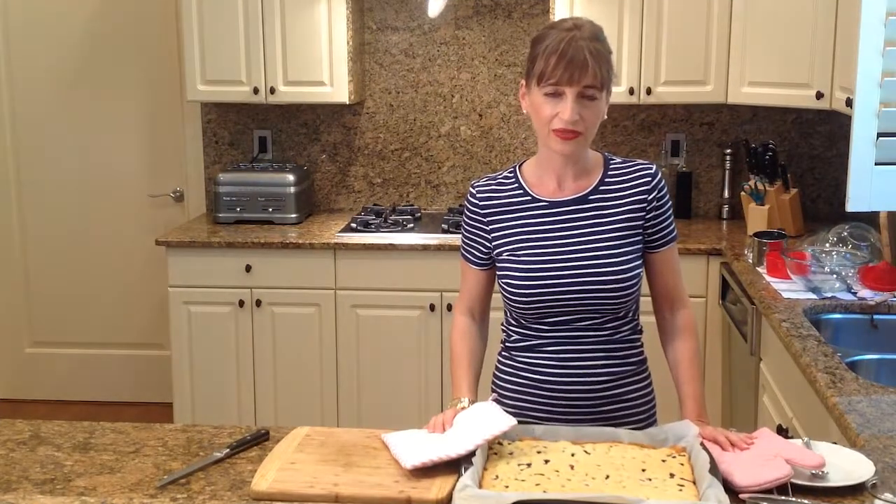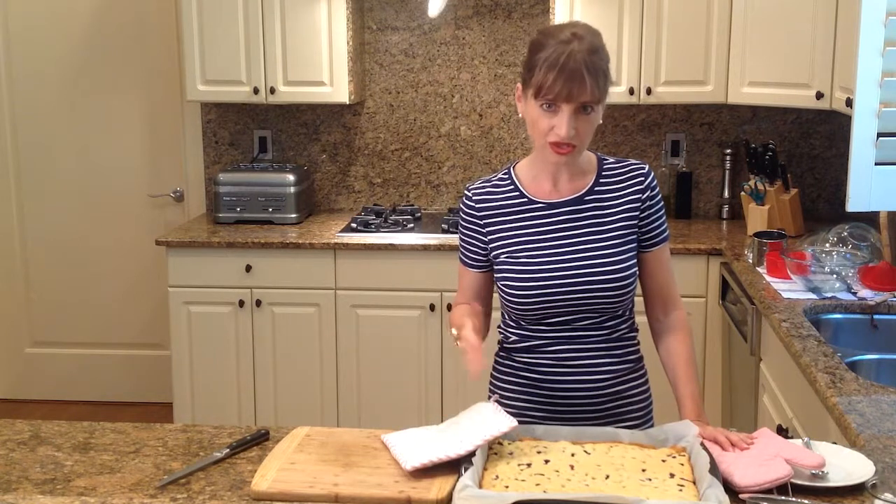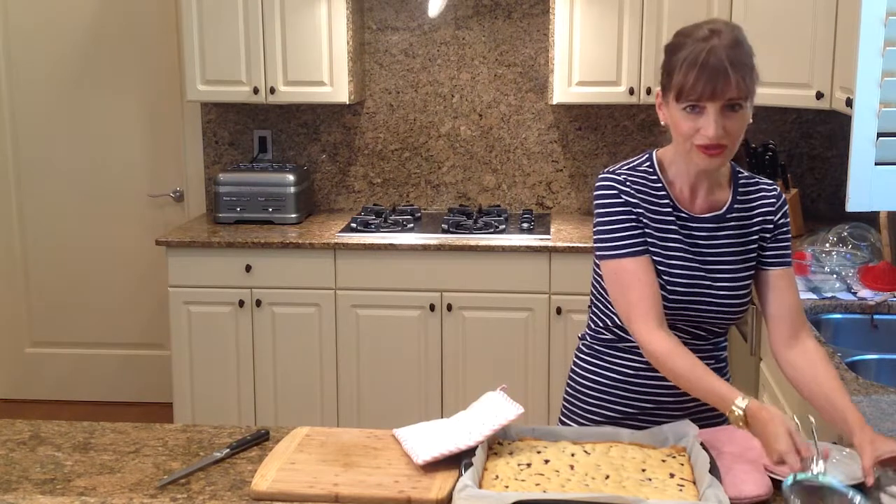Our cake was in the oven for 23 minutes, and it sat here on the countertop for a few minutes just to cool off a little bit. Now I'm going to sprinkle some powdered sugar over this.